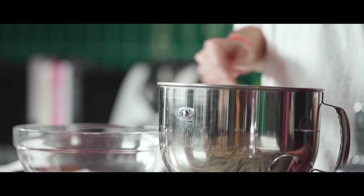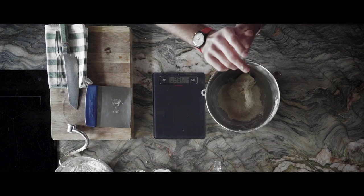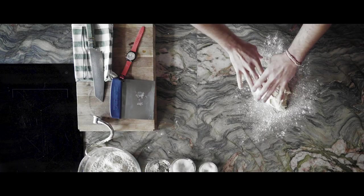If you don't have a mixing machine like mine, don't worry because this step can be easily done by hand. I will show you how. After the ingredients are mixed together in a bowl, we put some flour on the kitchen counter and then you need to follow these steps to achieve the perfect dough.